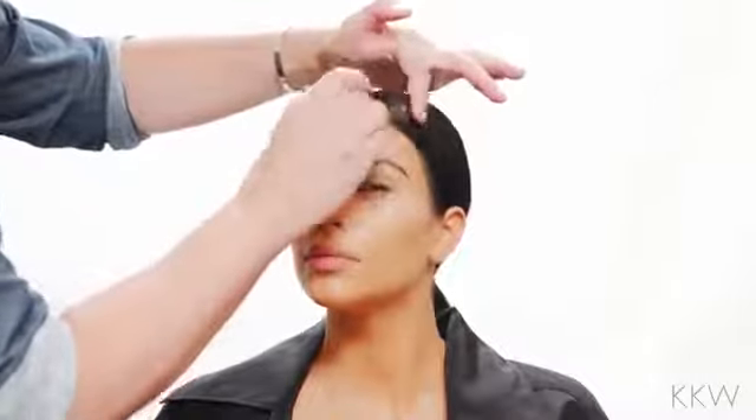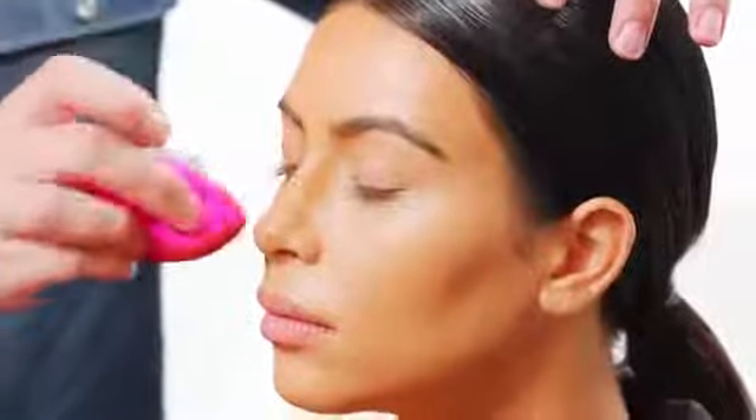Contouring with creams also works better for people with very dry skin. And I'm going to blend the contour on the nose as well.